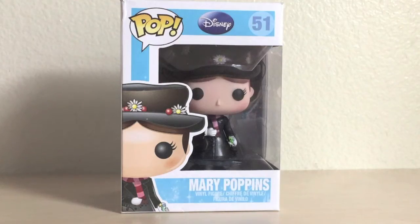Hey guys, welcome back to Red Roses TV. Today I'm doing a Funko Pop vinyl review of Mary Poppins from the 1964 Disney film of the same name.